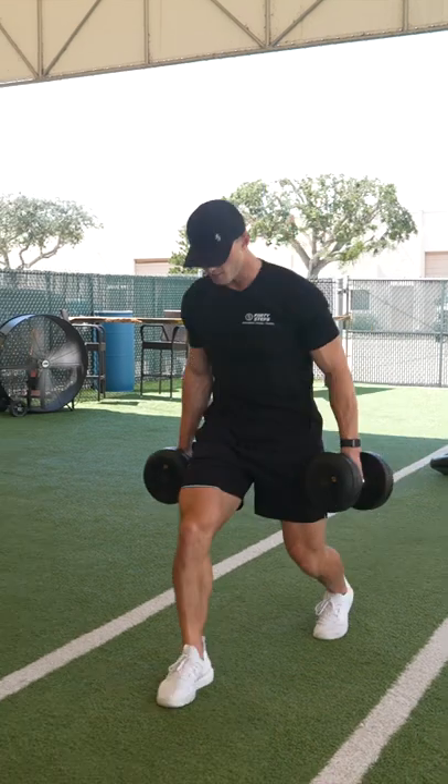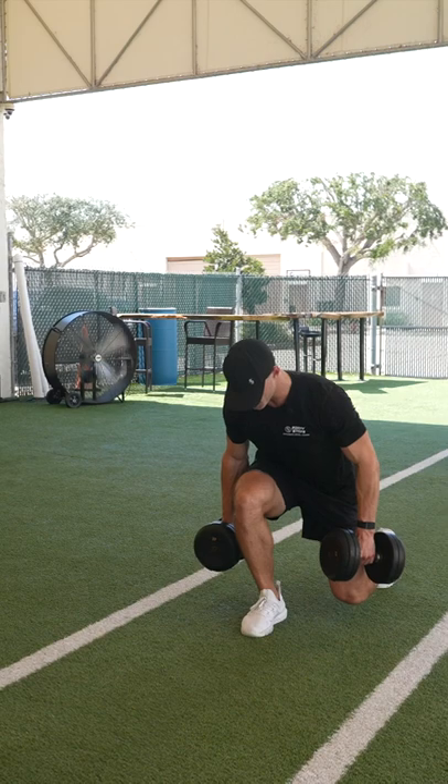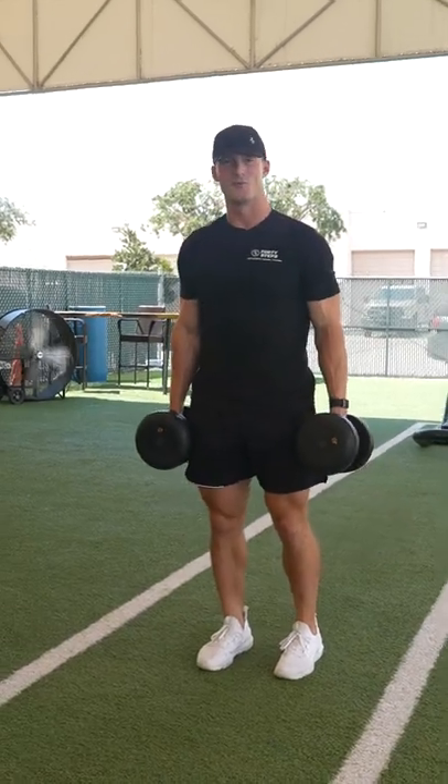Same idea here — we're going down and pressing with the outside mid part of this foot to come back up. You should really feel it in the glutes. Keep the back flat and the core engaged throughout the entire movement.